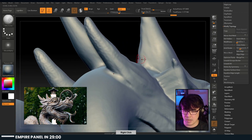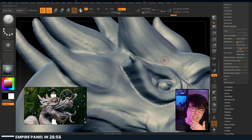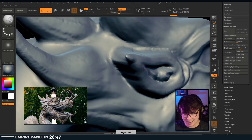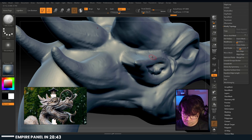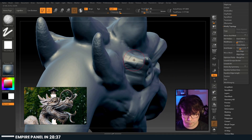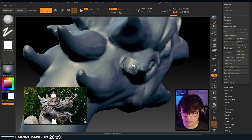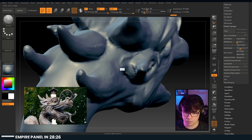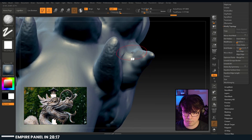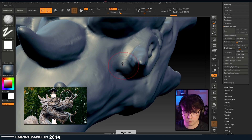How long have I been using ZBrush? I've been in and out of ZBrush for about 15 years - I was using it before ZBrush 2.5. The thing is, in games it's actually quite rare that you're using ZBrush so much. It depends on the department and the studio, but it's pretty rare honestly.